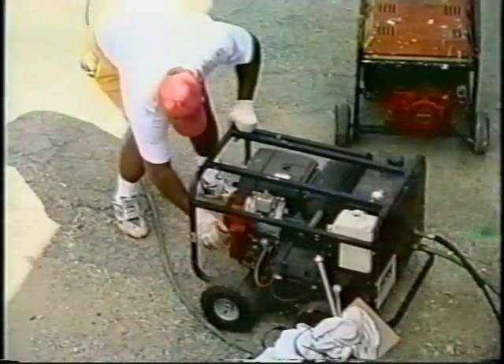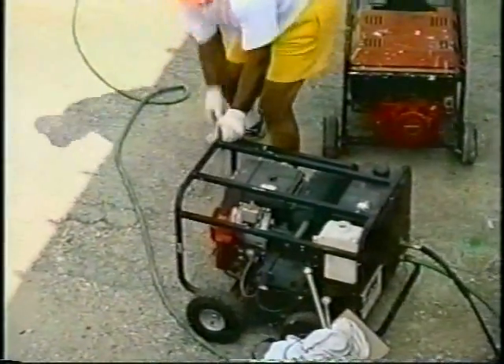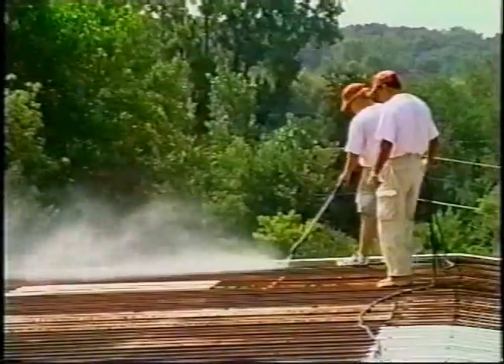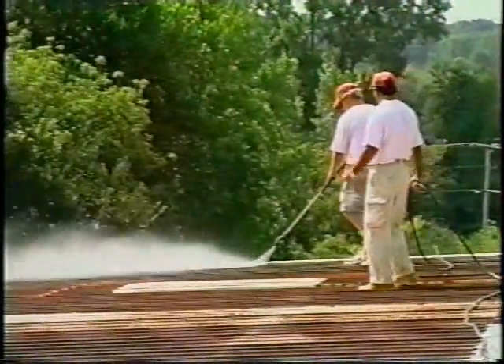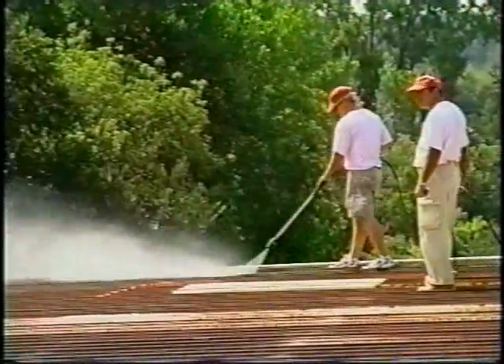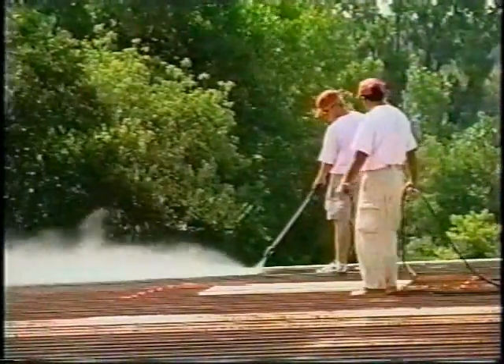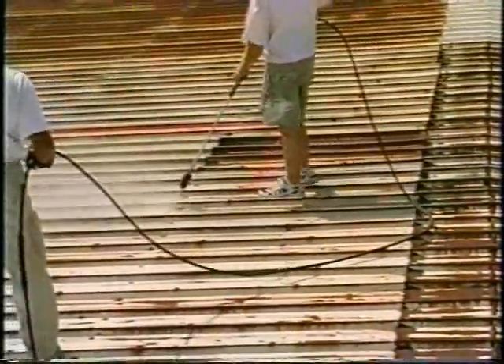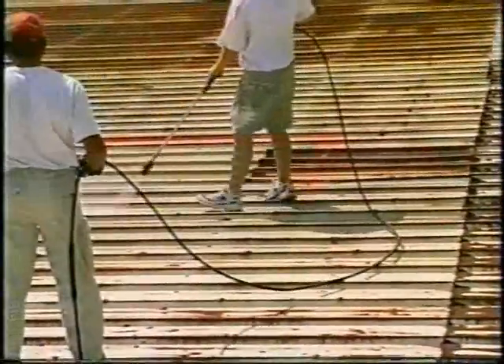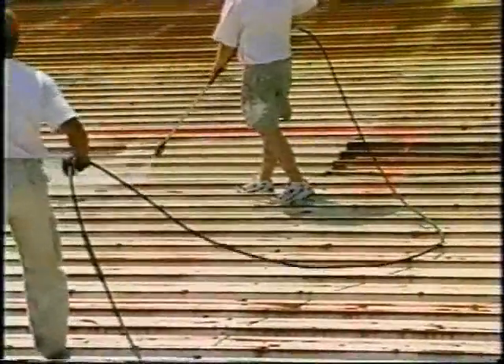Now you are ready to power wash using Mulehide 115 cleaner, full strength, at a rate of one quarter gallon per 100 square feet. This step effectively removes existing oil, dirt, or grease that would adversely affect the bonding of acrylic coatings. Thoroughly rinse with clean water. 115 cleaner should not be allowed to dry on the roof surface.